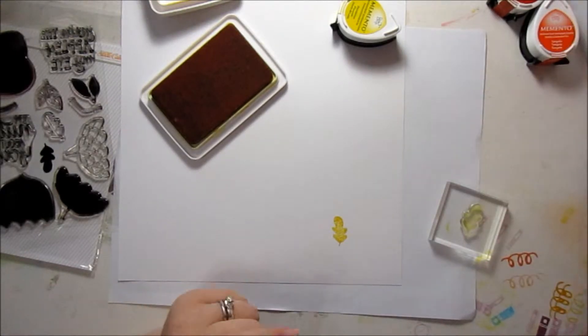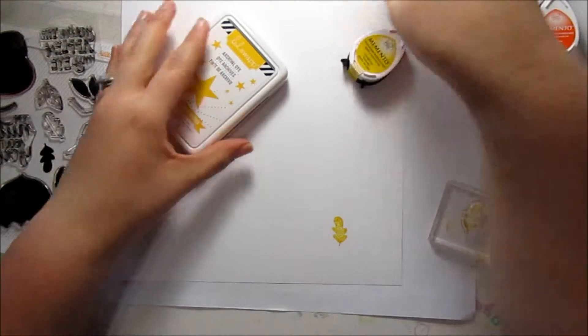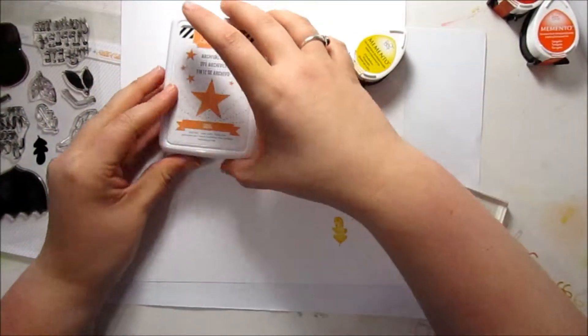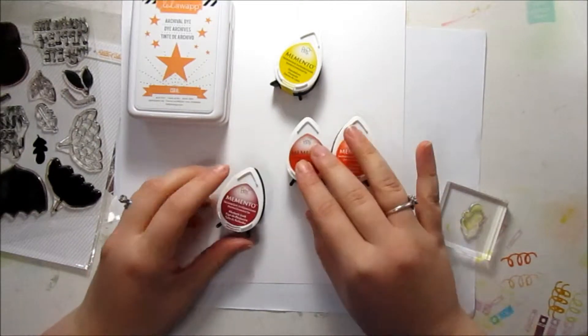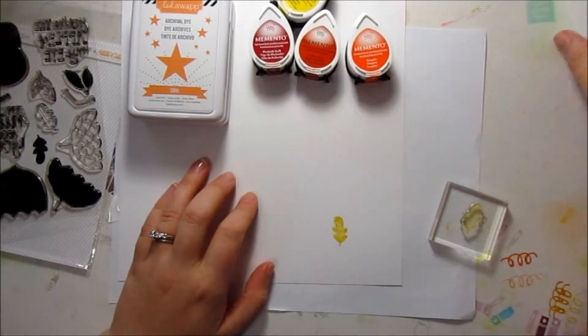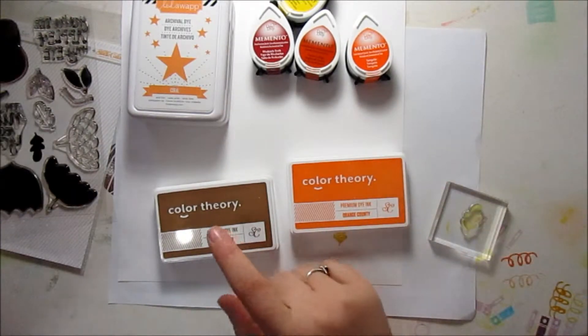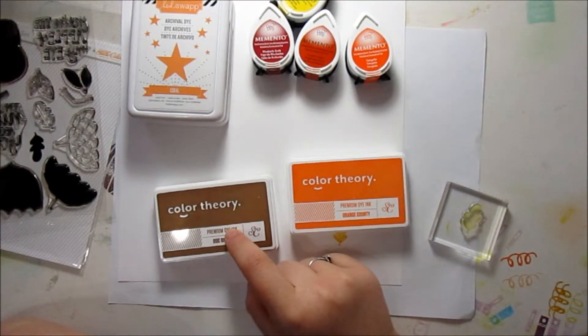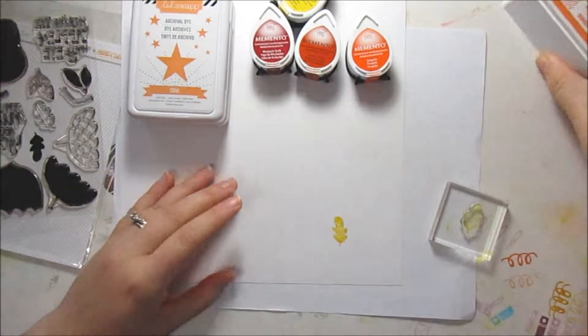I'm going to be doing this with a bunch of different colors. I have these two yellow inks, and then I have Coral ink from Heidi Swapp. I have some other Memento inks: Tangelo, Potter's Clay, and Rhubarb Stalk. And then I'm also going to be using Color Theory Orange County and Well Red. I'm going to be stamping the outlines of the leaves in dark brown ink. So I'm just going to do a whole bunch of stamping and I'll catch you guys in a couple minutes.